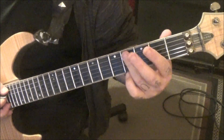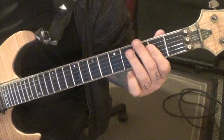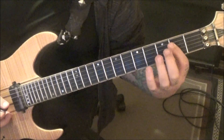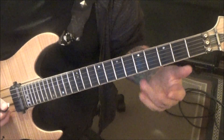Second fret on A and D, slide to four. Then go on the D and G string, twos and fours. Then we're going to go back to the twos, but this time hammer three on G, pull two on G. And then on the A and D: four, two, four. Rest, and then kind of slide it.